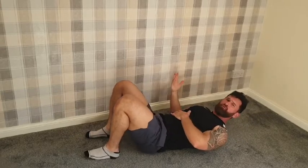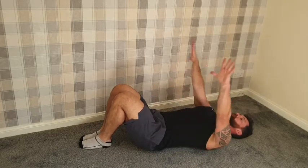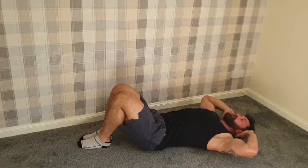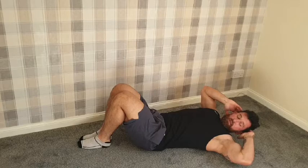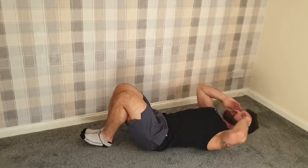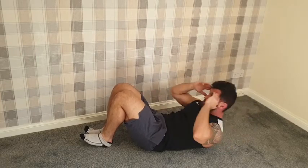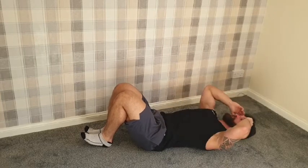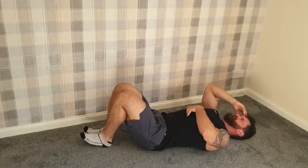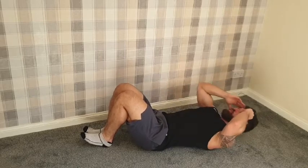Crunches again — what ab routine would be complete without them? We're going to put our hands on our temples, not behind our head, and have our head on the floor. 30 seconds, lifting our shoulder blades and heads up. Every rep should include a pause at the top — I want you to feel that contraction, feel which muscles you are using and how everything works together in the movement. Three, two, one — stop. That was exercise number three.